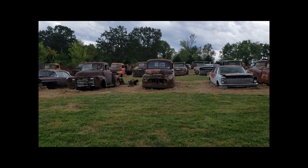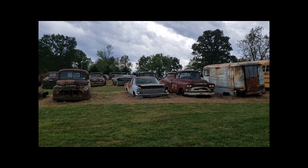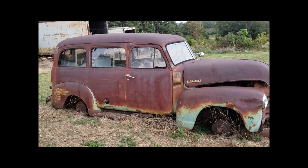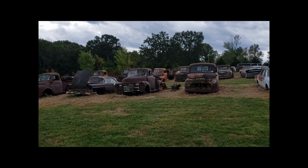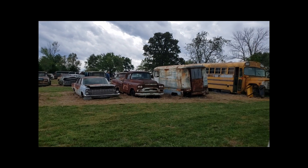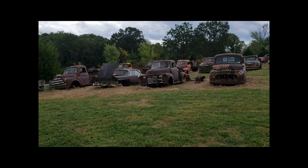I went up to an auction in the beautiful city of Edgar Springs, Missouri, which is about an hour and a half away from me. I called the auction service on the phone and they had a lot of these vehicles listed. I asked if they had a title for most of them and they said come on down, we've got a title. Well, there's about 35 vehicles here and I think there's only four or five that actually have titles to them.